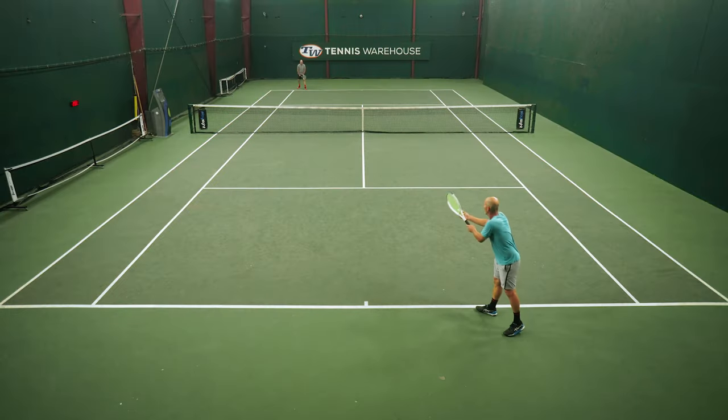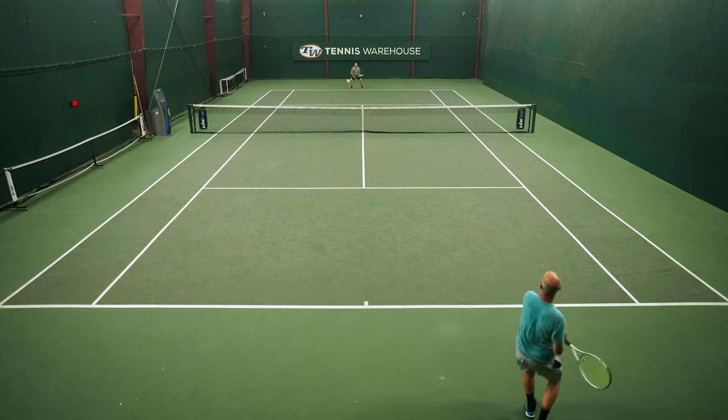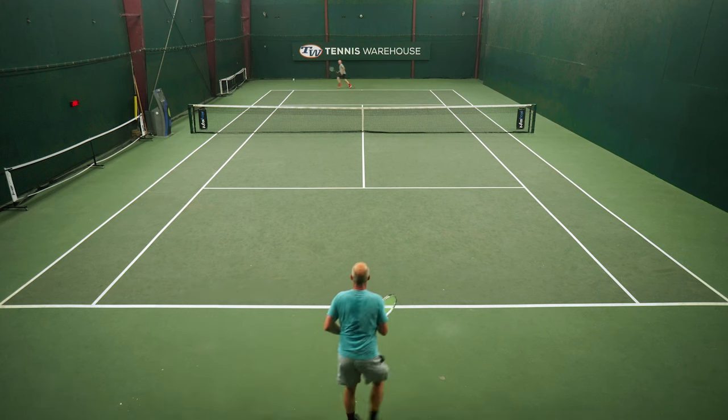I strung this up in full bed form at about 55 pounds. I would definitely say I got a lot of control out of it. And like Chris mentioned, there's a lot of comfort. Even in the higher tension ranges, I had zero issue with comfort throughout this entire playtest.